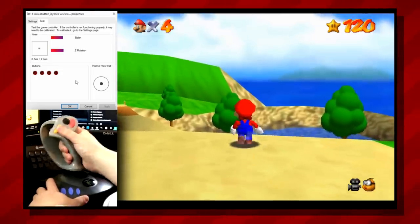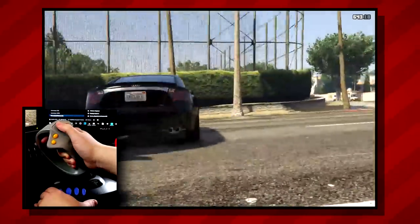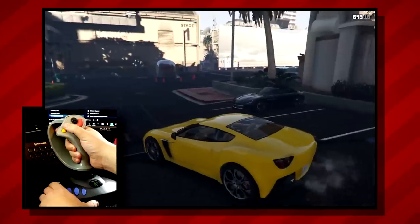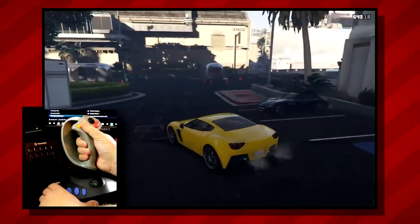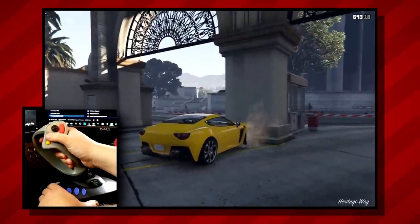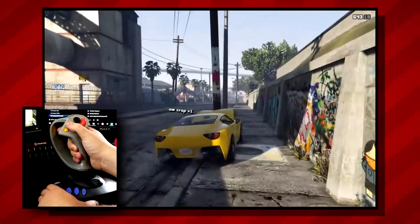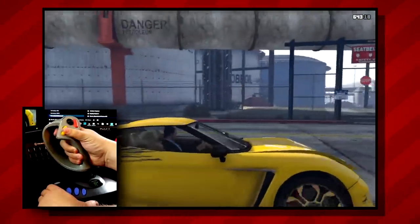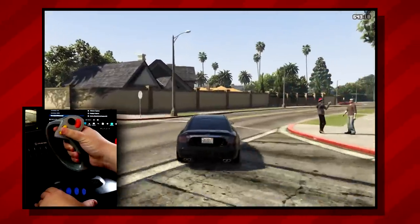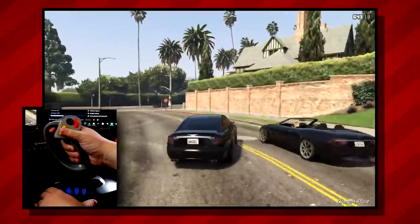Finally, just for the heck of it, I thought for one last test I'd try using the 3D1 joystick with a more modern PC title. Recently I've been replaying through Grand Theft Auto 5, so that's what I chose for this experiment. And, you probably know where this is going — it worked just about as well as you'd expect. But that's honestly not anything against the controller itself. I just thought it would be fun and a little bit ridiculous to try to get this 22-year-old peripheral working with a modern AAA PC game. And it works!